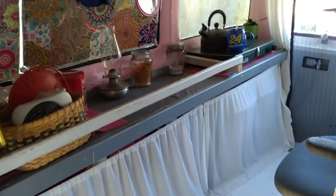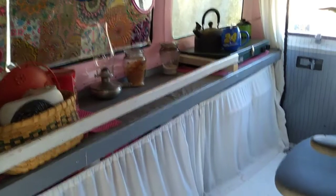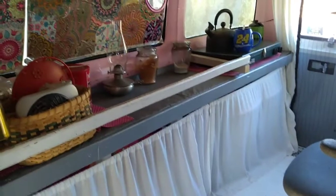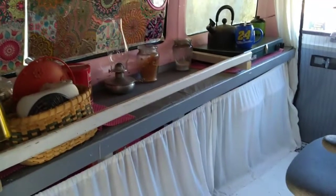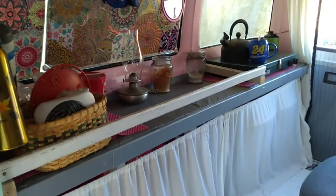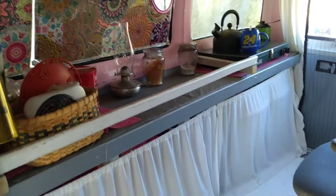Hello everyone, I just want to show you what I did for my counter. When driving, I would have to take everything off my counter and put it in a box or storage bin on the floor. But I didn't want to do that, so with some old wood I had — because I tore this place apart and redid it all — I made myself a little railing for my shelf so I can leave everything on it.